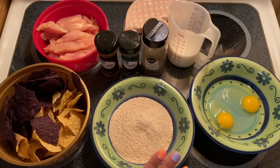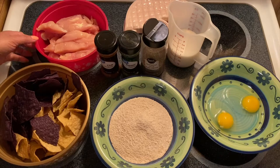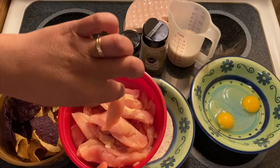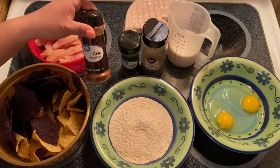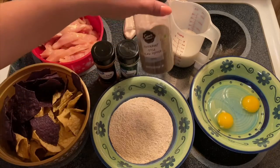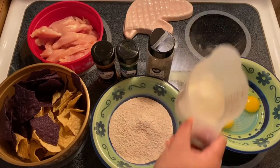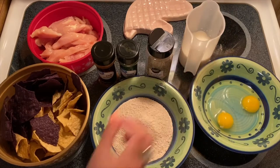We also have two eggs, sliced chicken fingers, chili powder, parsley flakes, black pepper, and a cup of milk. This is very simple and easy, guys.